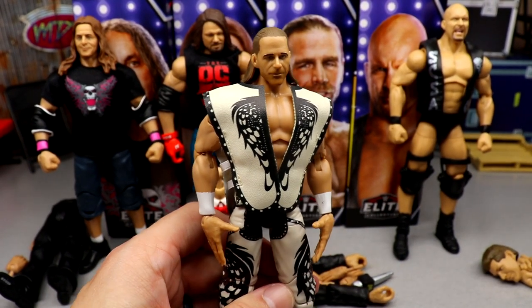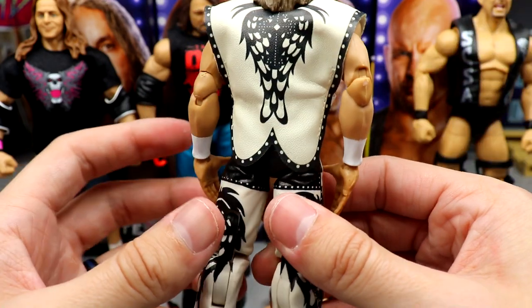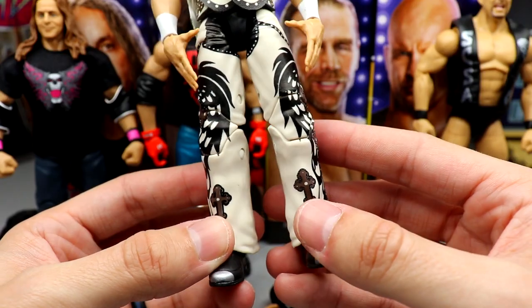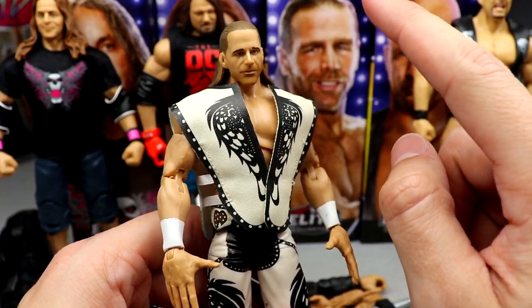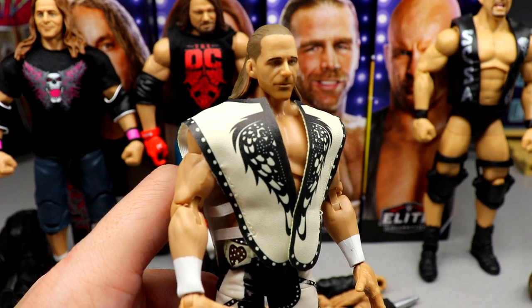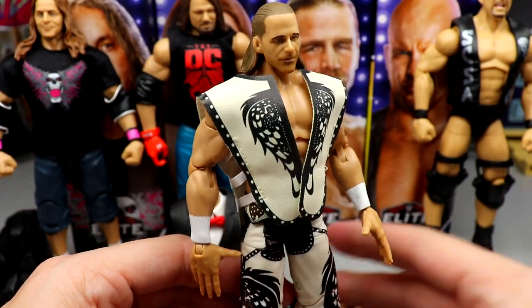Moving on — probably my favorite figure in the set — Shawn Michaels. This is a beautiful piece. The vest this figure is wearing is just incredible. It's that nice faux-cloth material, kind of like fake leather or pleather, with wing designs on the back, side framing, a beautiful cream color. White wrist tape — he is missing some tattoo details on the bicep. Great cream, brown, and black pants — just sick looking pants. The articulation feels really good too.